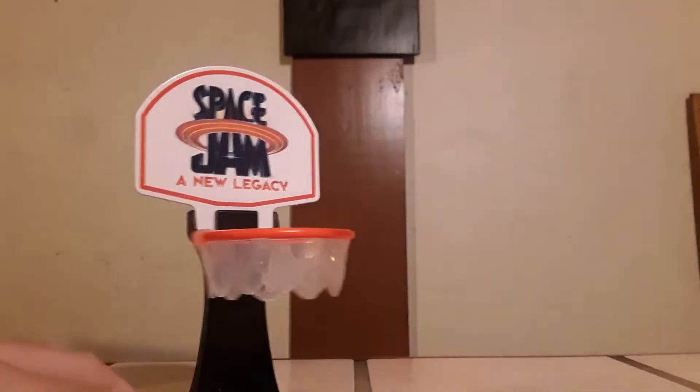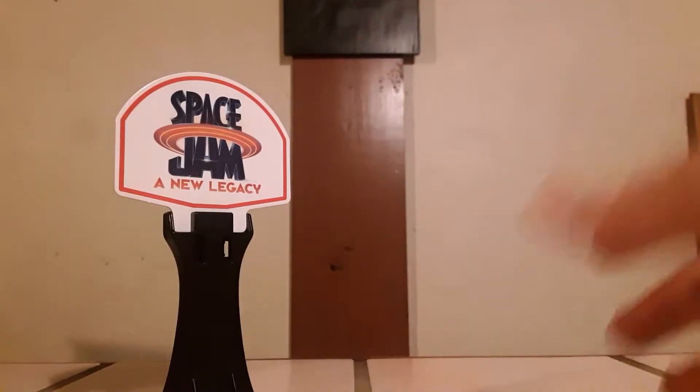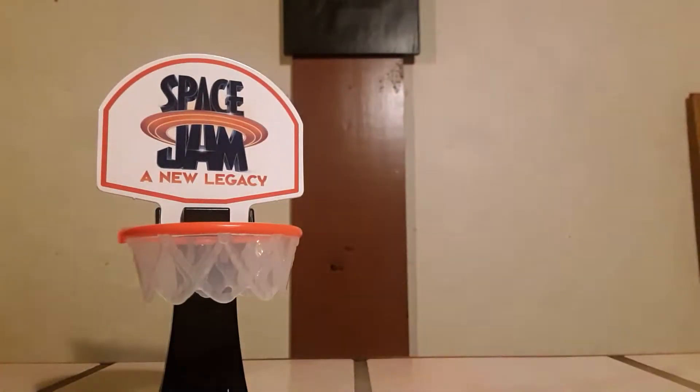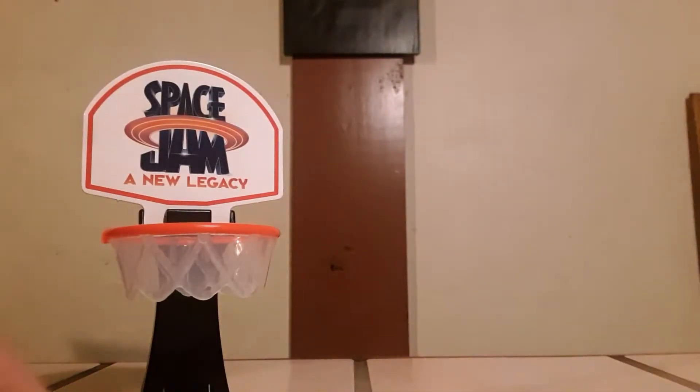We can even take LeBron off — oh, he's pegged down pretty tight. Let's try some trick shots. Let's bounce it — that didn't work out. We can try bouncing it off the table and into the hoop. Oh, we knocked the rim off, like Shaq going up for a dunk. Or just throw it in there and have fun without the little figure.